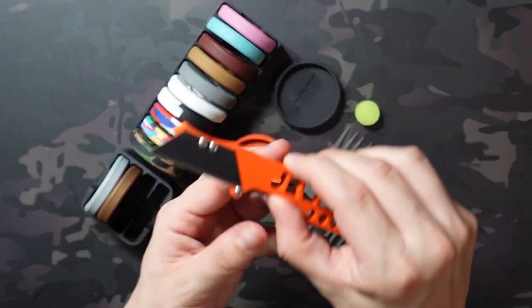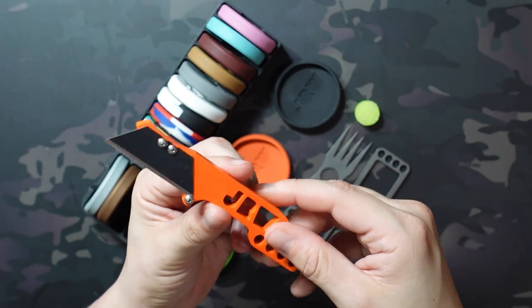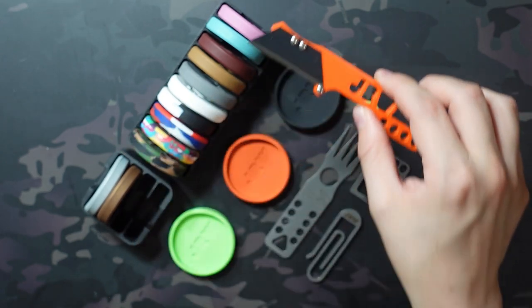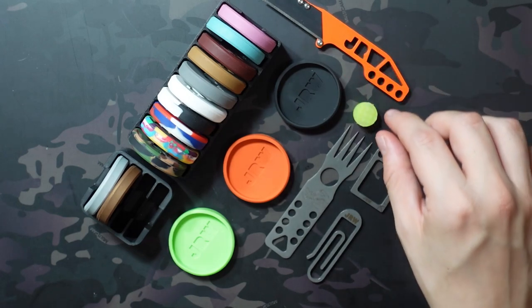Next up is the bench blade. I'm not going to talk a ton about this because I already did a separate video on it, but these are $45 for the Cerakoted version, $35 for the stainless steel version, and $45 for the brass version.